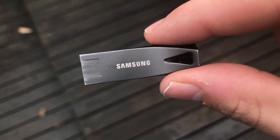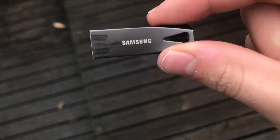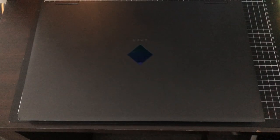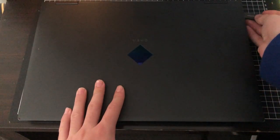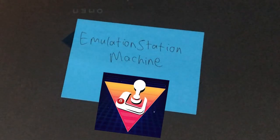Hey everyone, Hades here. At first glance, this is just a Samsung flash drive — a damn nice flash drive: all metal, 128GB of storage and really fast speeds. But it also has the ability to turn any Windows machine into an emulation station machine through a Linux operating system known as Batocera.